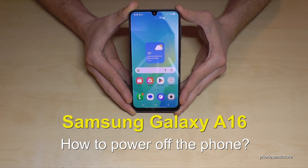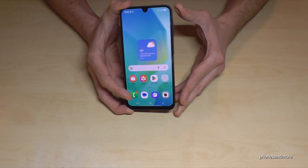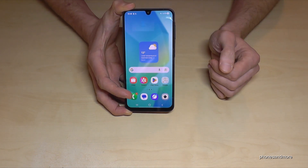Hello everybody. I want to show you with this video how you can power off the Samsung Galaxy A16. There has been a major software update and since that you can't use the power button as a power button, because if you long press the power button you wake up Gemini, a Google Assistant.